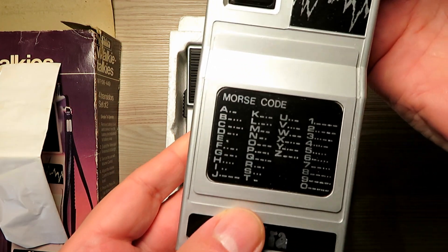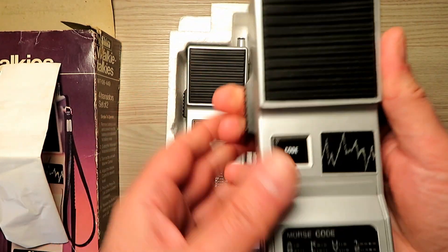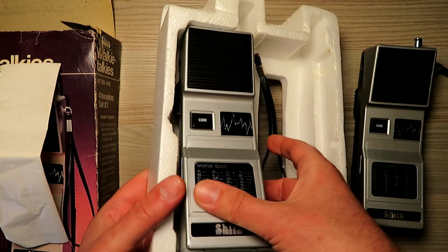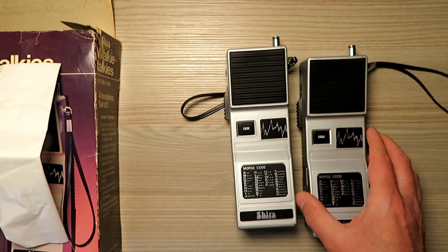For some reason I thought I may have seen a version of these in a sort of gold colour as well. Maybe somebody could leave a comment down below if they have, but I happen to have this pair in a nice attractive aluminium, sort of dusky silver colour.